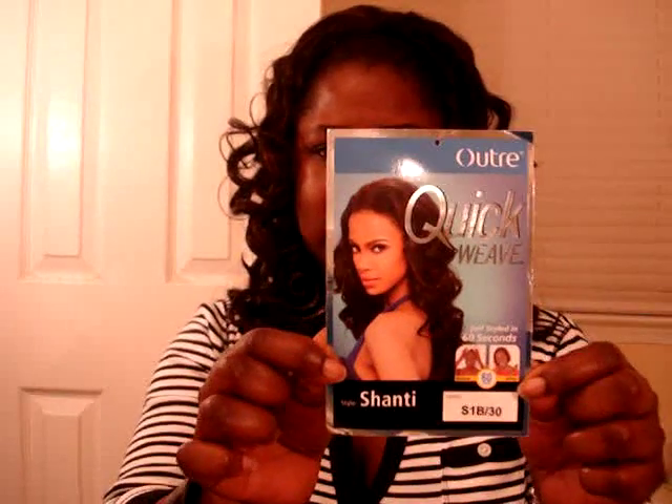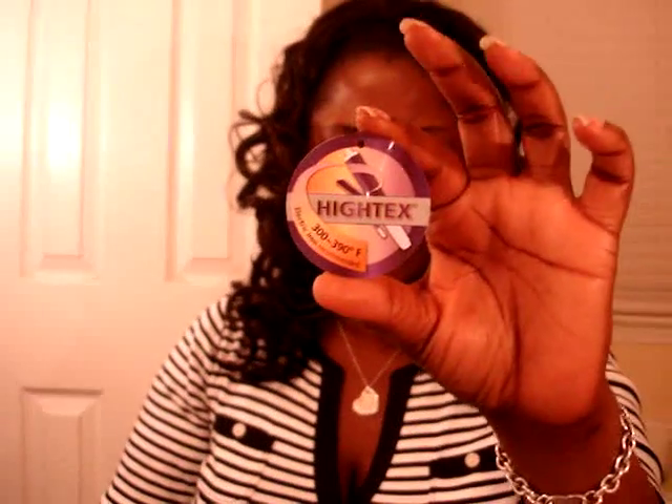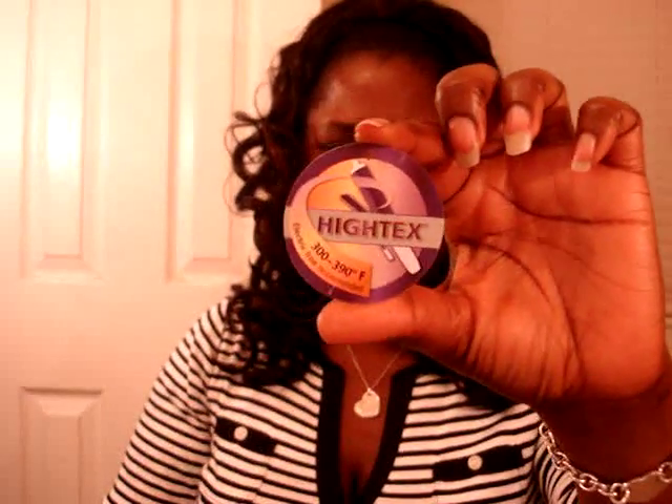Today I'm back with a half-wig tutorial and we're doing it on Outre's Shanti — this is what it looks like. This is the first half-wig I've received from them where it has the electric iron safe recommendation, with a temperature of 300 to 390 degrees Fahrenheit, so you can use a curling iron with this one. That's a first for me.